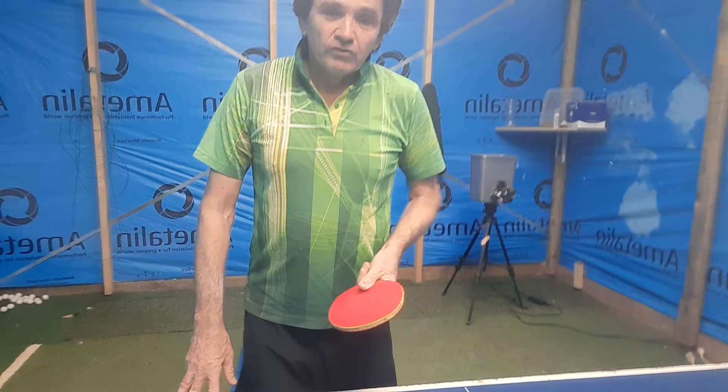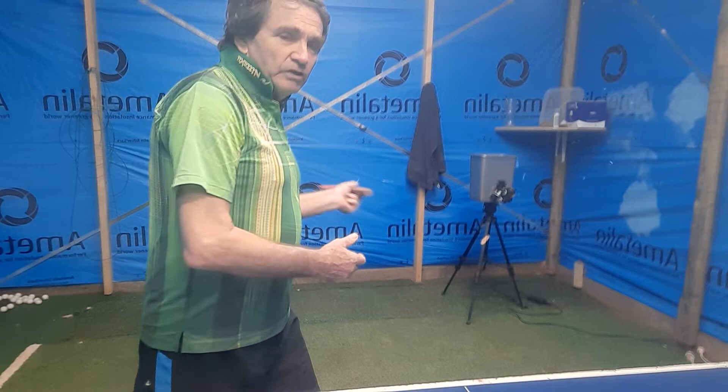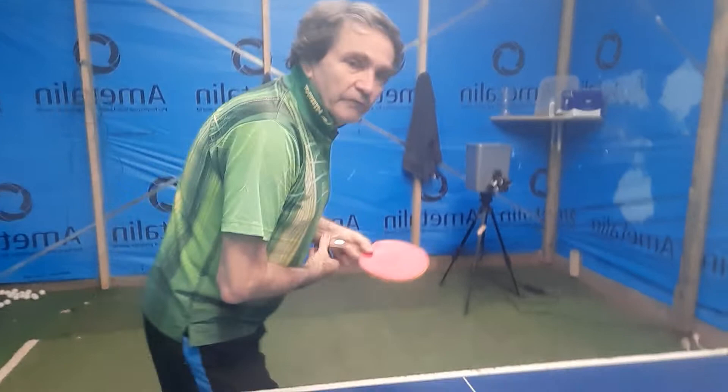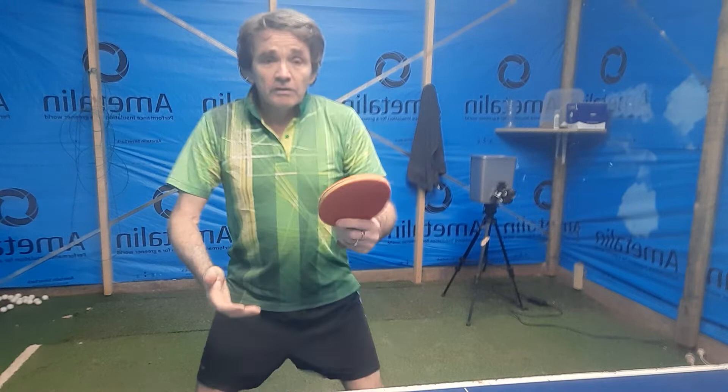Another key not talked about much is on the serve — you want to lay the backswing back quickly, but when you come forward you stop the hand. See how my wrist flicks through — that's the key to a good serve. Most people serve going all the way through without getting that wrist flick happening.